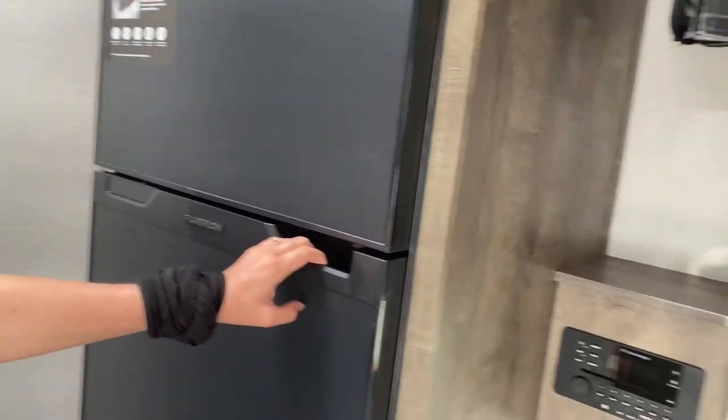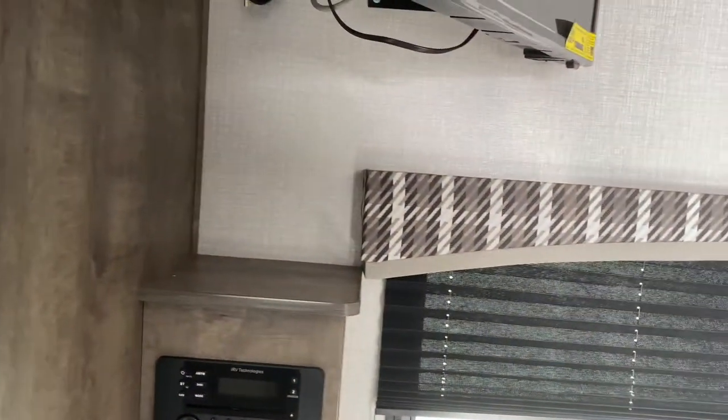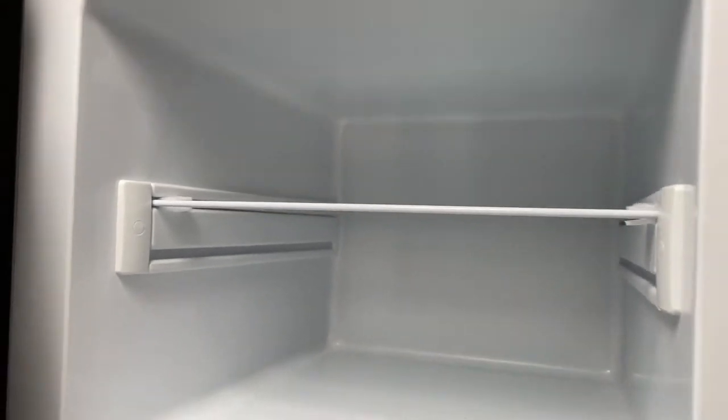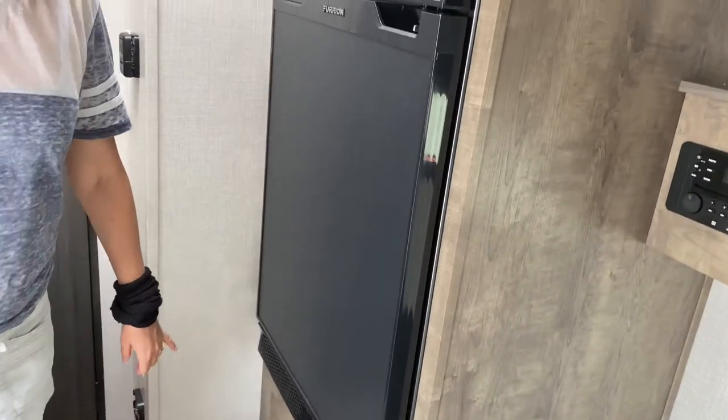On this side you have your Purion refrigerator. The refrigerator is a little small, but look at the freezer — that is pretty deep! It's also 12-volt, which is awesome.